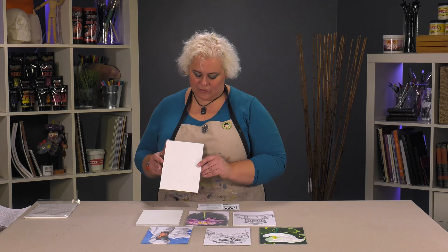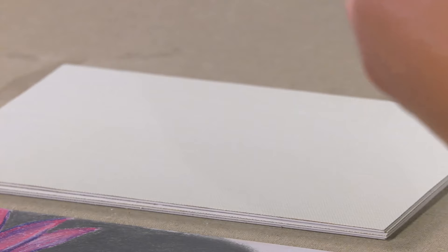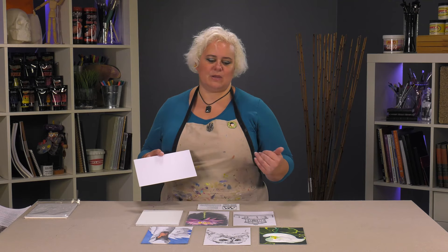The beauty of these panels, besides that it gives you this really luxurious oil-primed linen for traveling, the oil-primed linen has a really nice, more medium texture. For plein air painting you're typically going to be using heavier, more impasto style painting, not doing thin washes and things like that. So it's going to actually grab your paint really nicely when you're on the go. But this multimedia board gives you the opportunity to do some different types of sketching and surfaces while you're out and about.